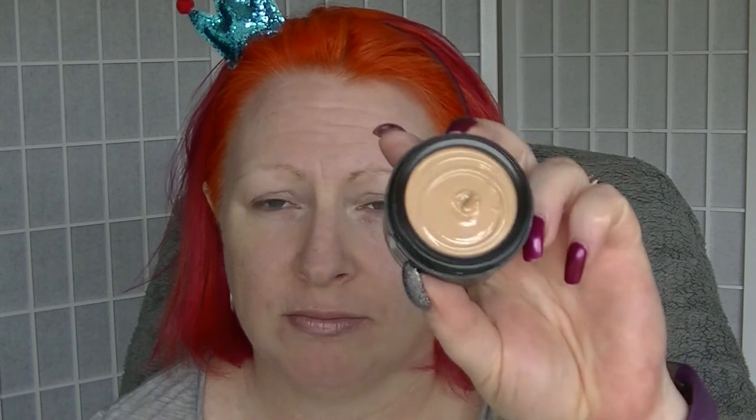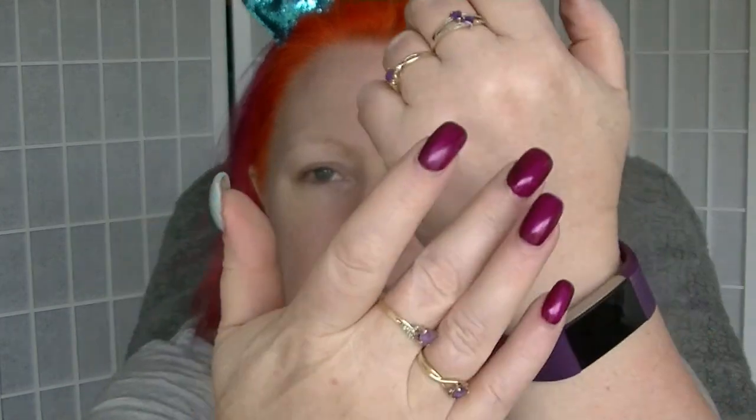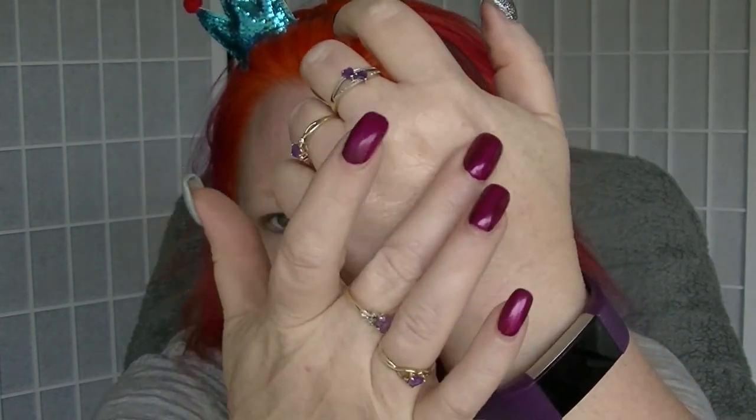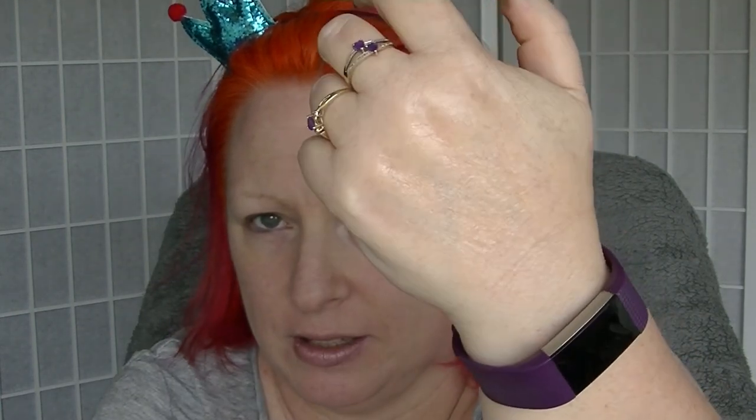It comes in a few different colours. This one happens to be in Porcelain. It doesn't look like porcelain - it does not look like my skin tone. However, it blends out really, really well and you don't need very much. I tried it on the back of my hand and it just kept blending and blending, and it didn't look too bad. The back of the hand is completely not the right place though.